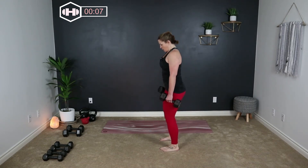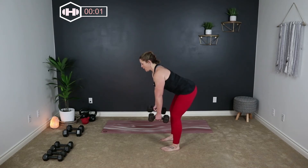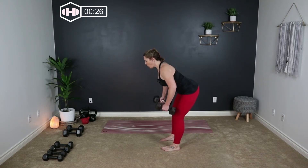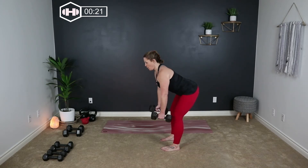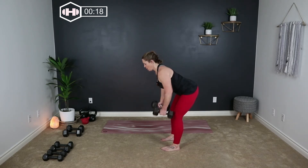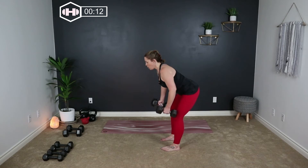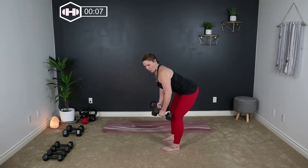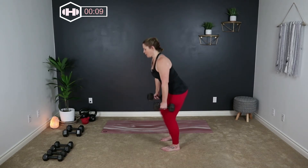Let's bend those knees. You want your back nice and straight, shoulders back and down. We're going to row right here — elbows up and release. Breathe. Nice work.